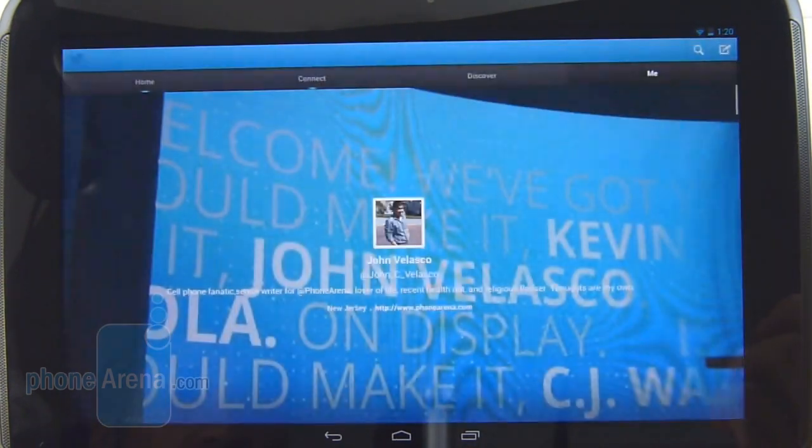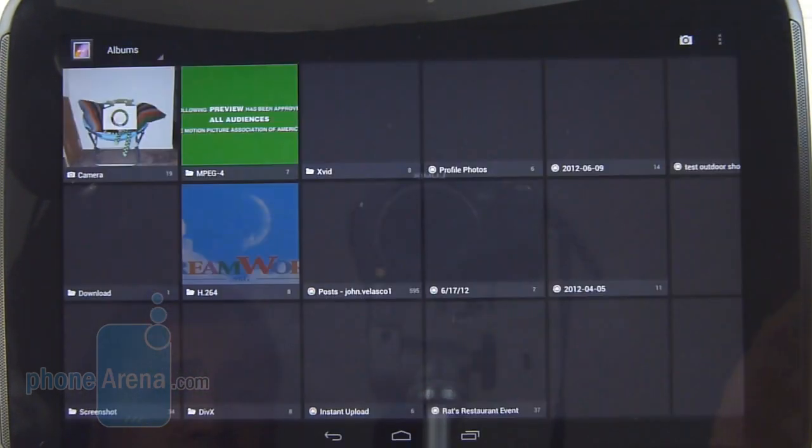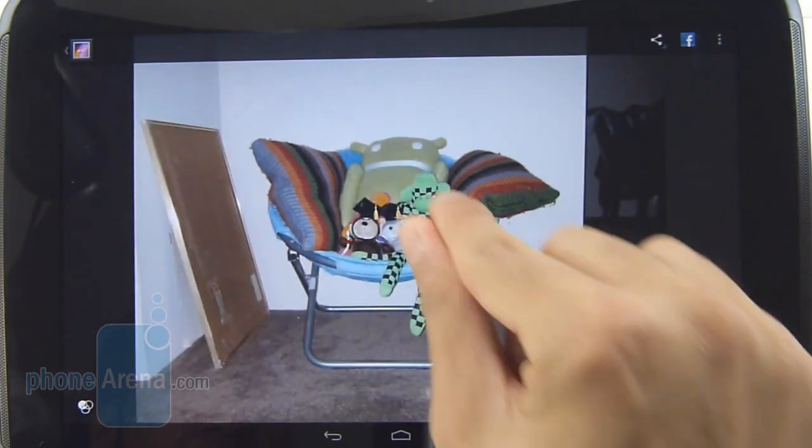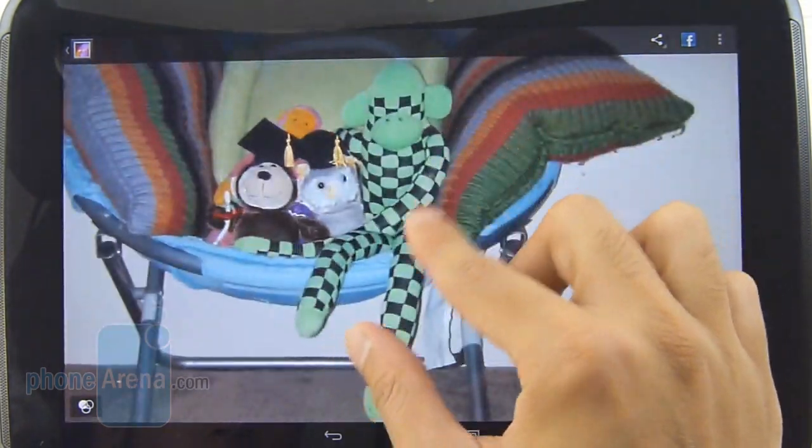Opening up applications, even for gaming, it exhibits a pretty good amount of fluidity with its execution. But every now and then we notice just some minor hiccups along the road.